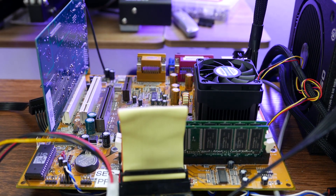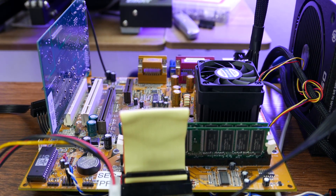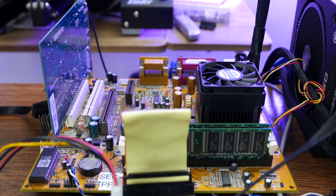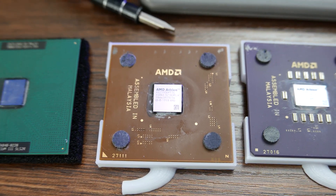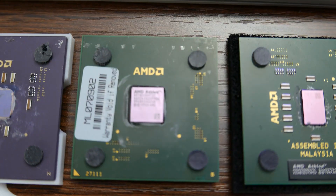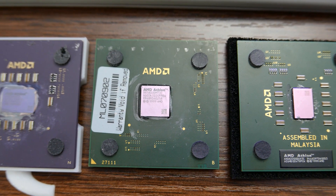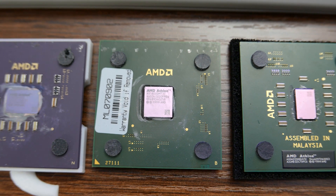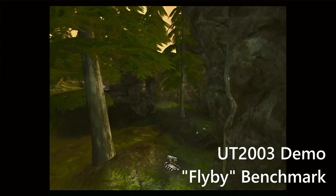AGP 4X only, it appears. That being said, it is an SDRAM board and it does seem to be limited to Palomino. I tried my 2100+ — it's questionable, I need to test it in a board I know works with it because it keeps giving me problems. However, this one did work — this is a 1800+, a 1533 MHz Palomino, and it worked beautifully. This thing just flies with this Palomino in it.